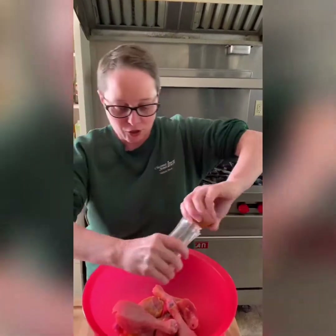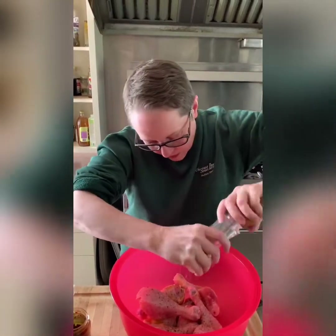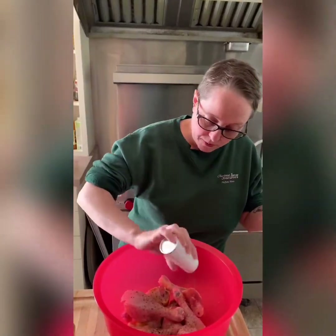A little bit of fresh cracked pepper. Make sure you cook them all really well — there are six to eight chicken drumsticks here. Salt. Season them generously.